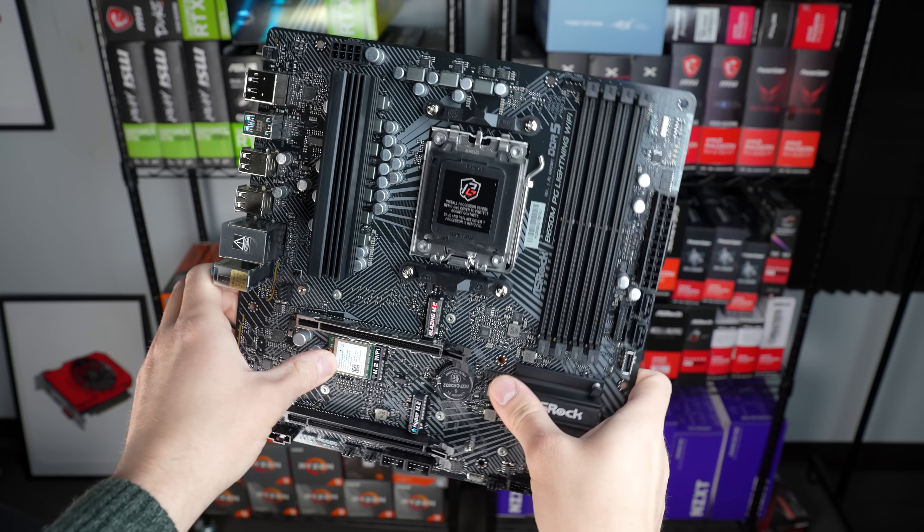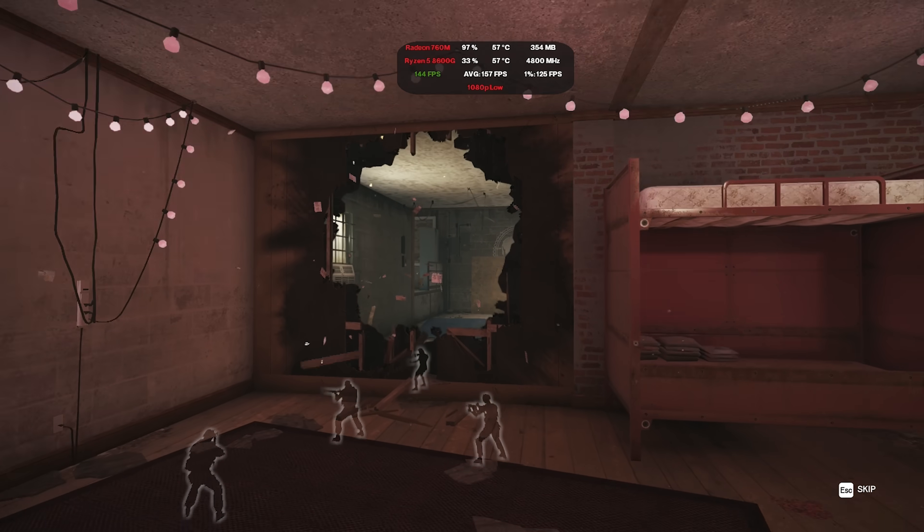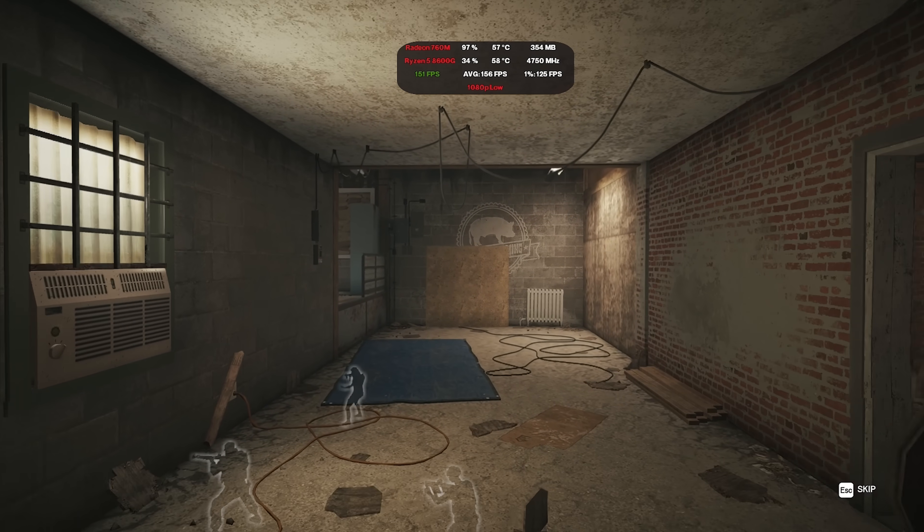Today I'm going to walk you through all the parts inside of here, we're going to benchmark the heck out of it before adding a GPU, and everything you need for this is down in the description.